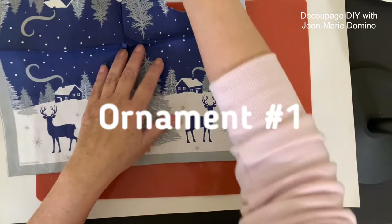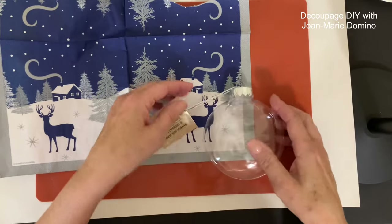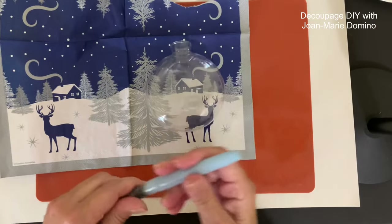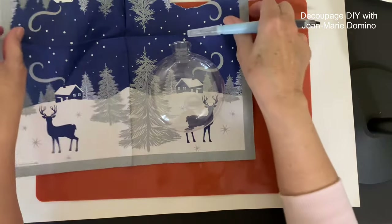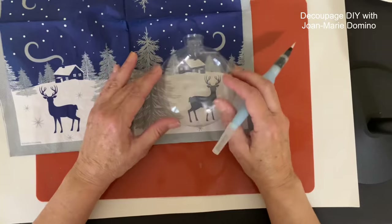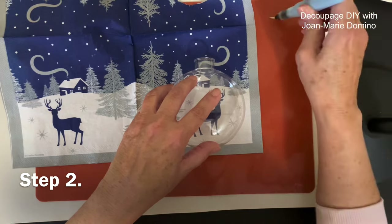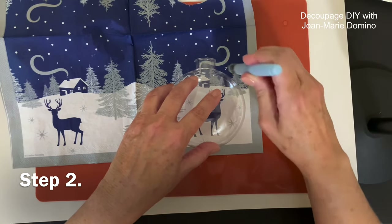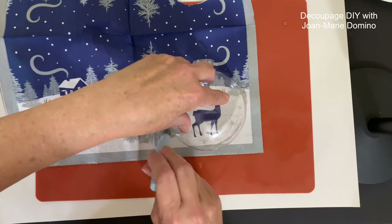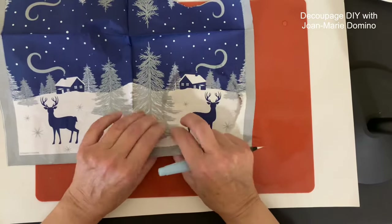I'm opening up the napkin and I'm going to use the deer with the cabin. I take my ornament and just remove that top part — that gets in the way — and place it down on top where you want it. I'm going to get my water brush; it has water in the tube that feeds through to the brush. Once I have it positioned, I trace around the ornament, squeezing the tube a little so the water is really flowing.